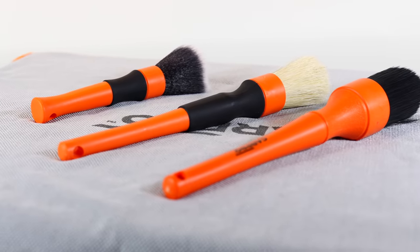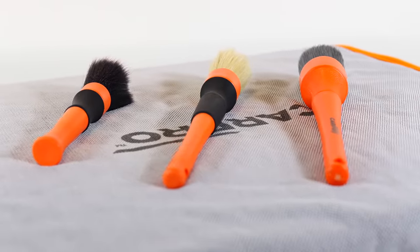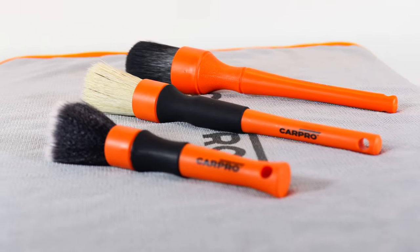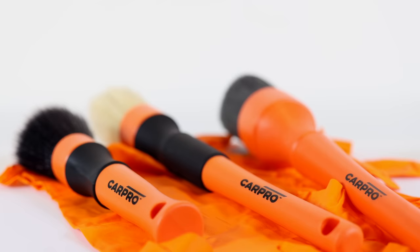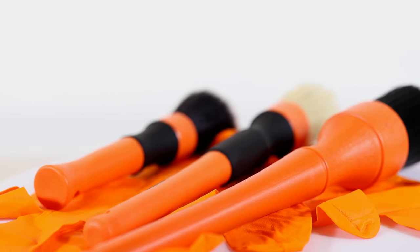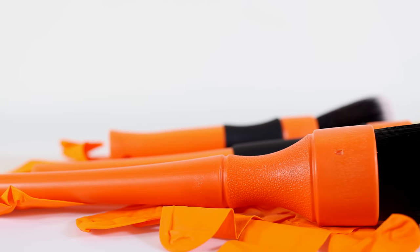So let's start by looking at the brushes as a whole to see what they share and then more individually to see how they differ from one another, and I'll give you my own thoughts, tips and experience with them after a bit of use. Now CarPro has certainly gone with a general stylized look that follows through to each of the three brushes, which is the obvious vibrant orange color theme that's broken up with some black lettering, rubber or bristle black accents.